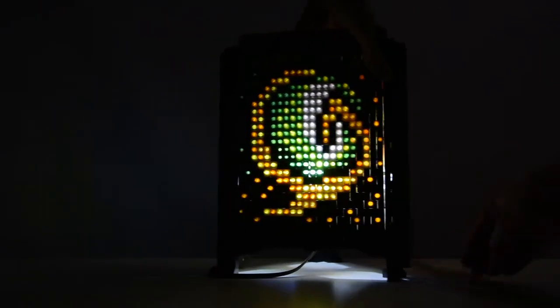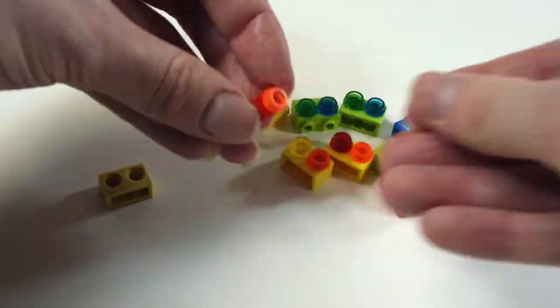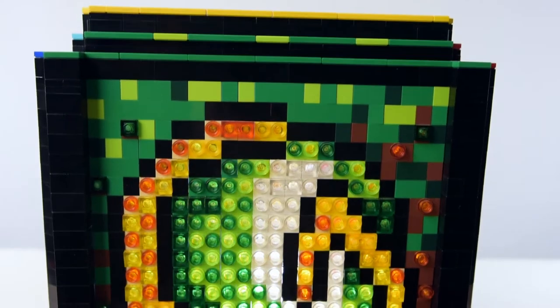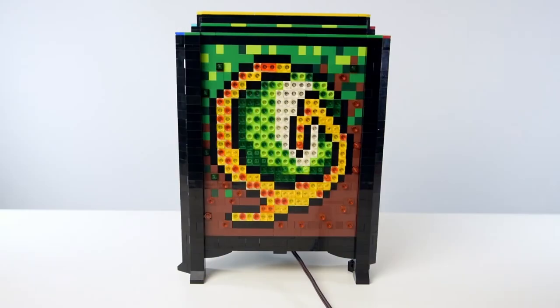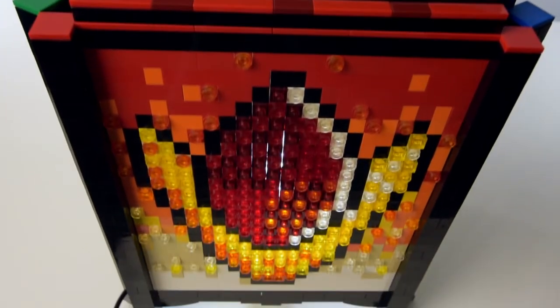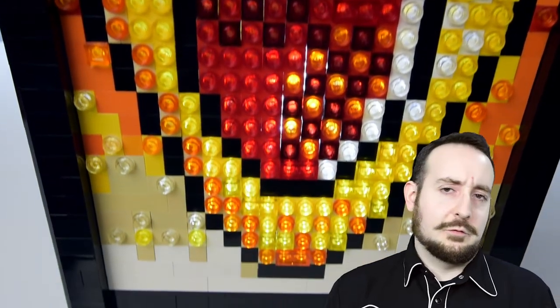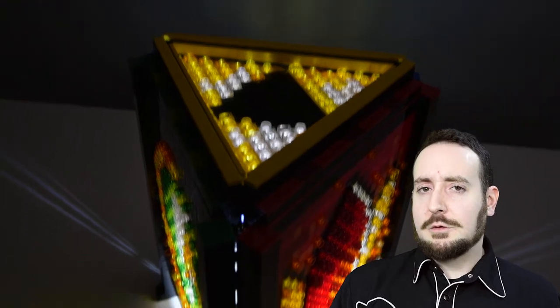To achieve the look of multiple colors, I mixed and blended different colored transparent Lego pieces against various colors of Technic bricks. For example, transparent green pieces placed on green bricks will glow a standard Kelly green, whereas transparent neon green on green bricks produces more of a lime color. I also used this technique to make darker shadows and brighter highlights on the Goron Ruby, using transparent red and orange pieces on brown bricks. For gold colors, I used transparent yellow and orange pieces against yellow Technic bricks.